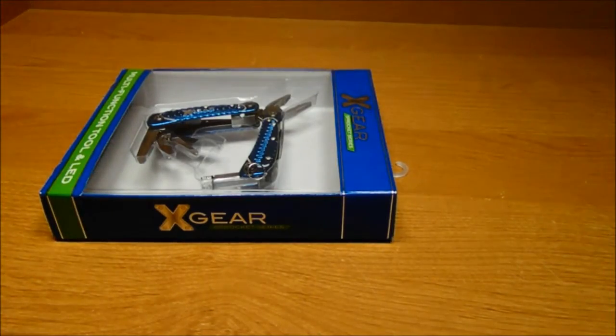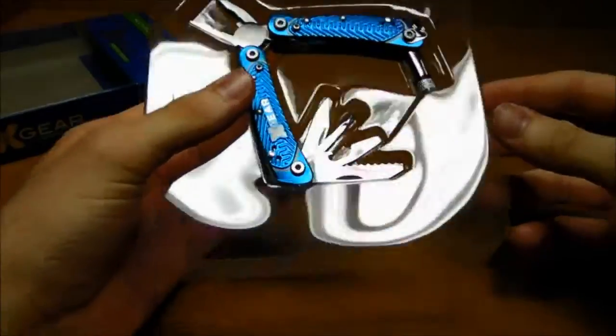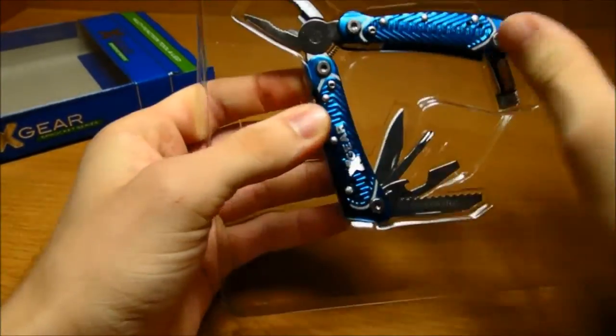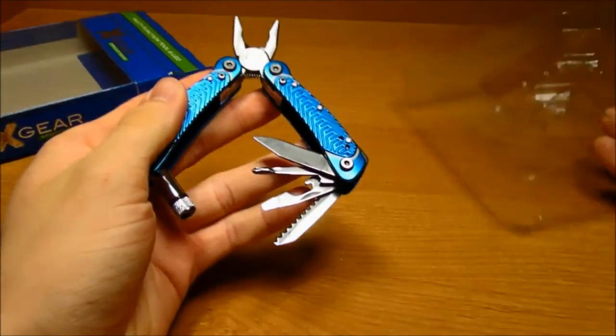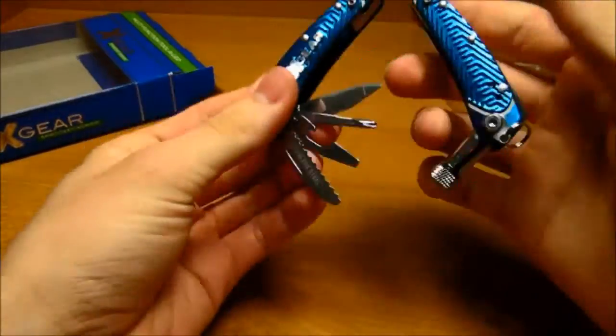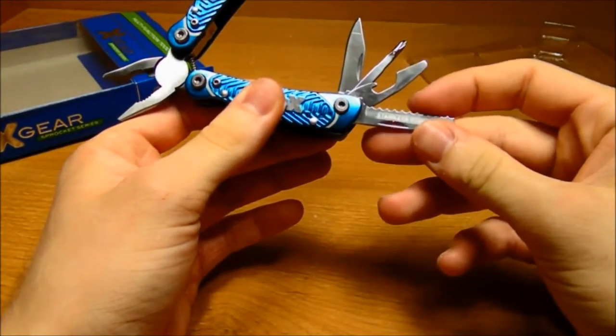Now let's open the box. Here's the actual tool. The saw blade and knife feel adequately sharp.